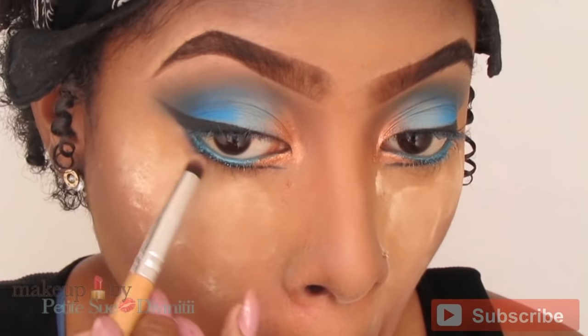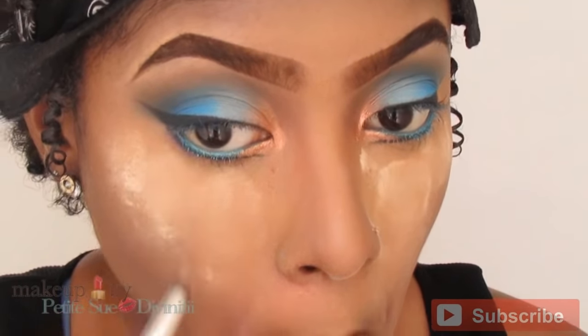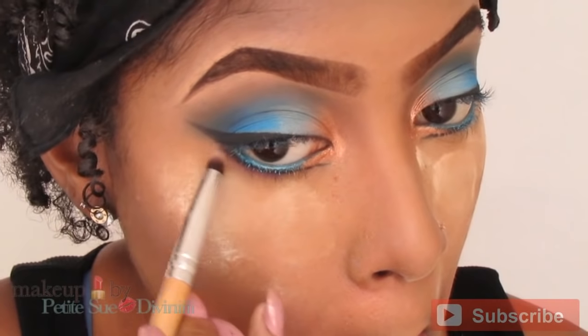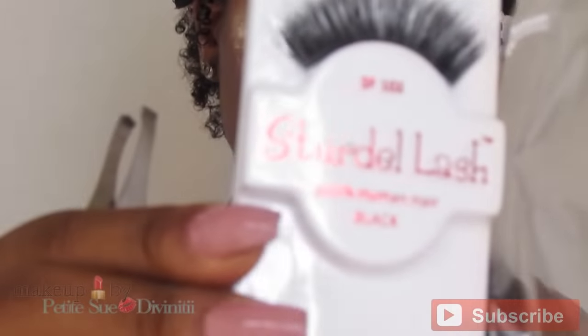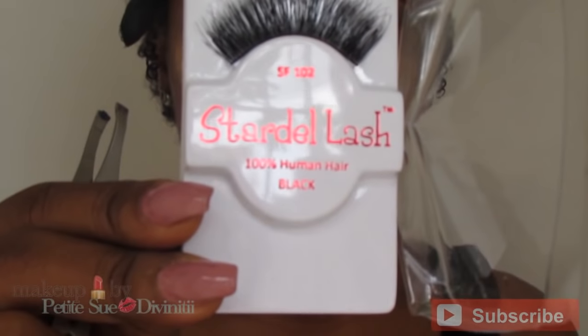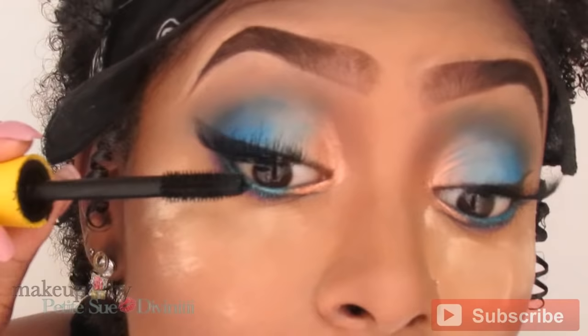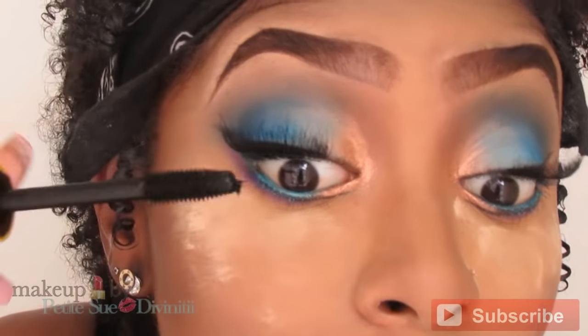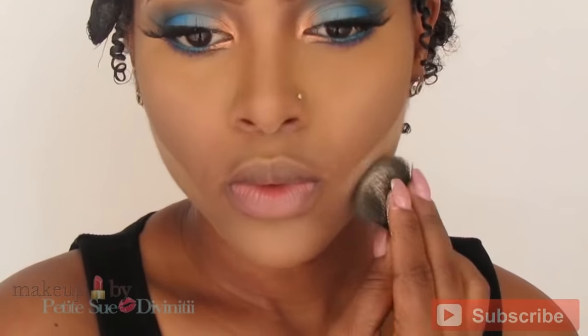I'm diffusing mostly the outer portion of the lower line with a purple from the same BH Smoky Palette — we don't want it too smoky, just a softer look. I'm using lashes 102s from Stardelle, which are some very dramatic lashes I applied to bring off this look and make it even more bold and dramatic. I love these lashes, they're amazing.